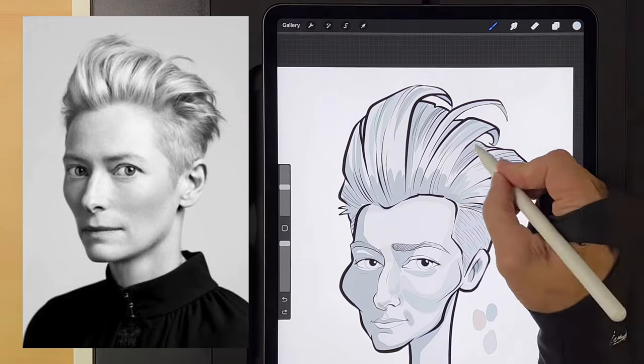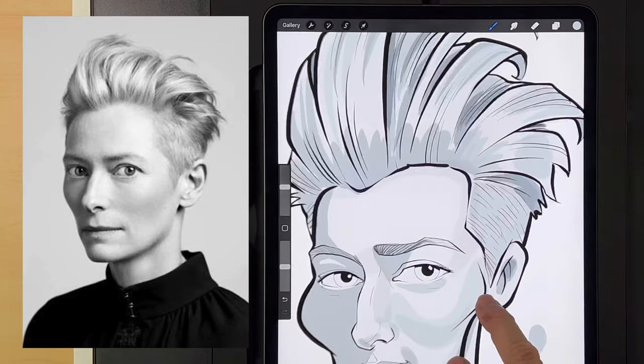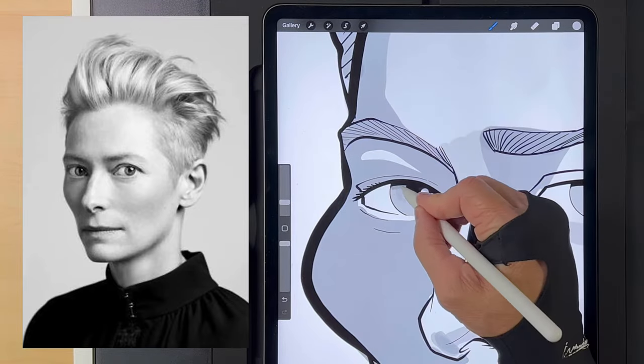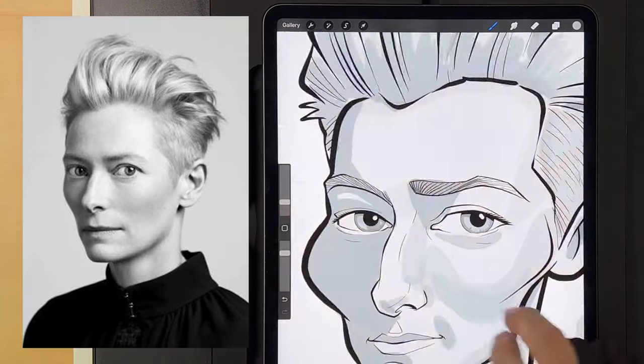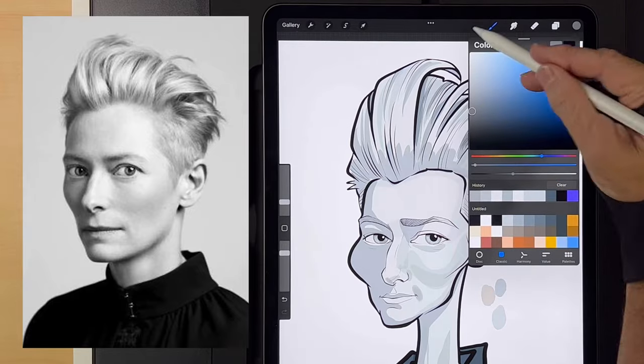I want to ask you a question — do you guys use Procreate or some other type of drawing program? Have you ever taken your sketches on paper and pulled them into your drawing program and tried to improve them? Let me know in the comments. And if you like this video, please give it a thumbs up.